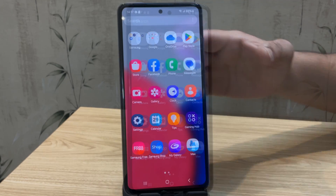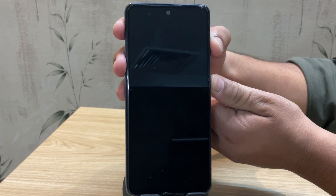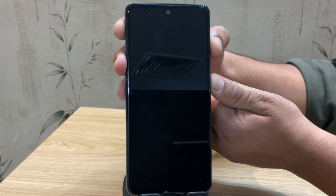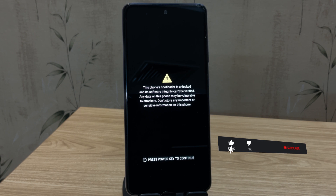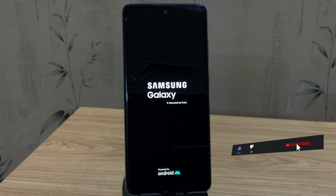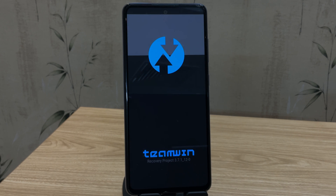You've successfully unlocked the bootloader, installed TWRP, and rooted your Samsung device — all without using a PC. If this video helped you, give it a thumbs up, subscribe to the channel, and share it with someone who needs it. Got any questions or stuck somewhere? Drop a comment below — I'm here to help. Thanks for watching!